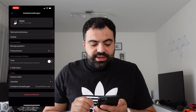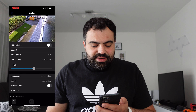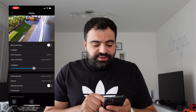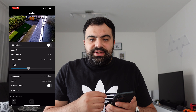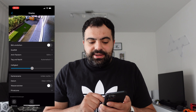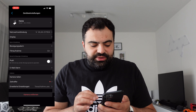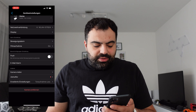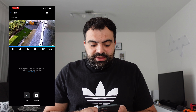In den Einstellungen seht ihr direkt das Modell. Ihr könnt die Anzeigequalität auswählen, das Flackern einstellen und Tag und Nacht direkt auswählen – ich habe es auf automatisch gelassen. Auch bei Nacht ist es wirklich sehr, sehr gut, man erkennt wirklich einiges. Richtig cool: die Helligkeitseinstellung. Man kann daran rumspielen, falls es zu dunkel ist. Ihr könnt den Kameranamen unten rechts anzeigen lassen und ein Datum oben mittig einblenden. Außerdem gibt es Push-Benachrichtigungen, falls sich jemand unten bewegt, und auch Zeitraffer. Die App ist wirklich sehr gut aufgebaut und läuft sehr flüssig.